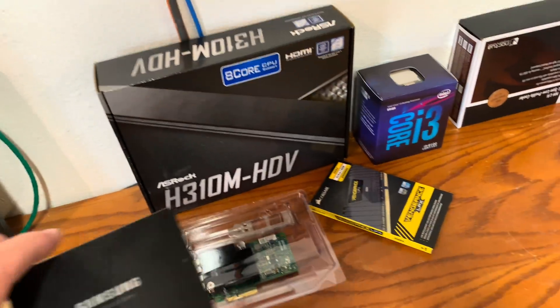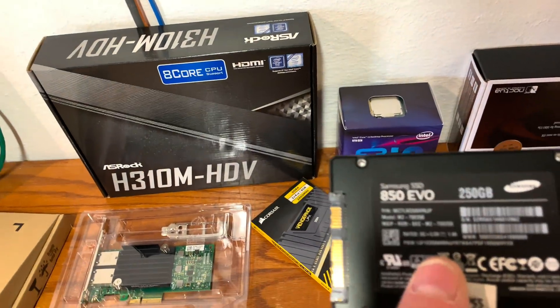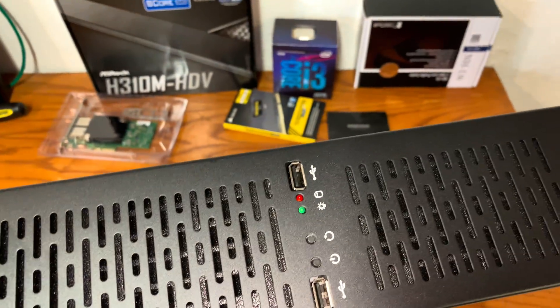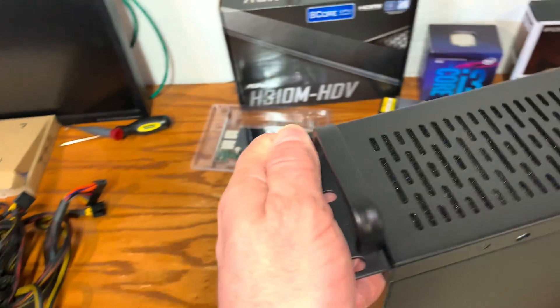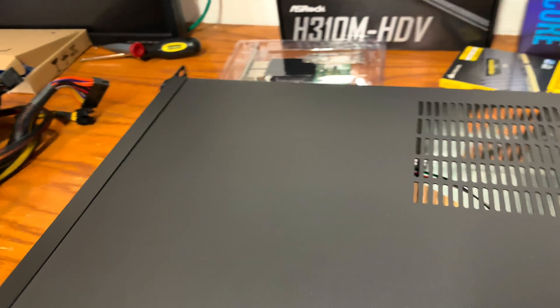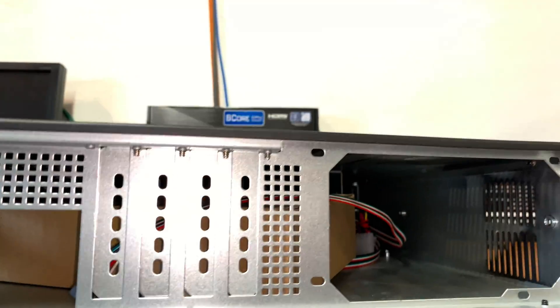SATA or M.2 solid state drives will make the PFSense nice and quick. This 2U case is from StarTech and fits perfectly in the rack. It's specifically chosen because it uses a standard ATX power supply and can fit a standard ATX motherboard. However, the cards need to be half height.